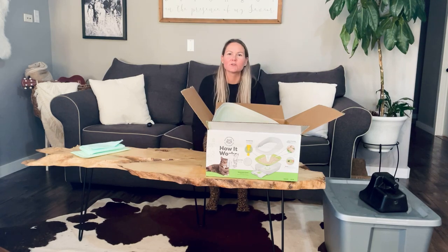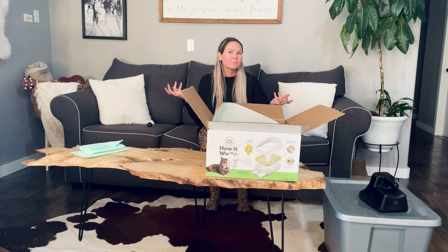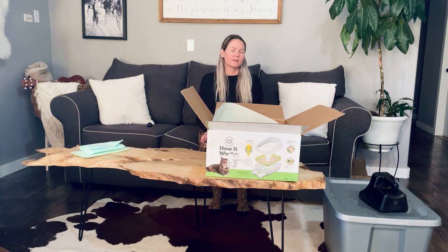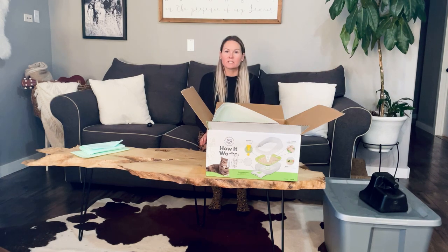Hi, this is Selena with Columbia Coons. I am going to demonstrate the Breeze box for you guys. Welcome to our home. This is our living area where we have the kittens for a few weeks in the box right over here. And now we have them in a front TV room, so it's easier to let them out and run around. Let's get started.